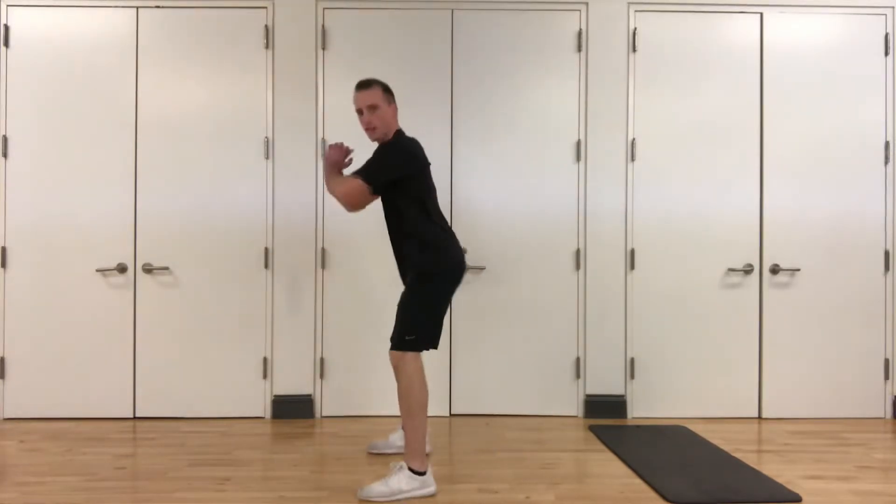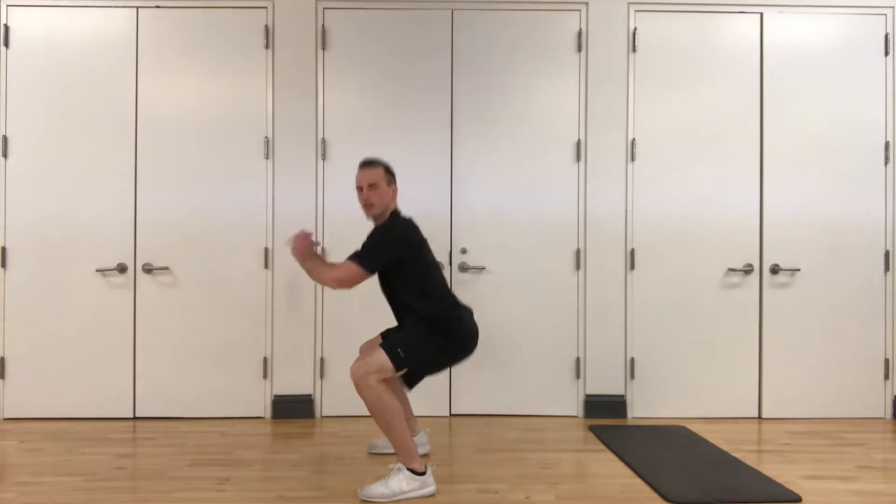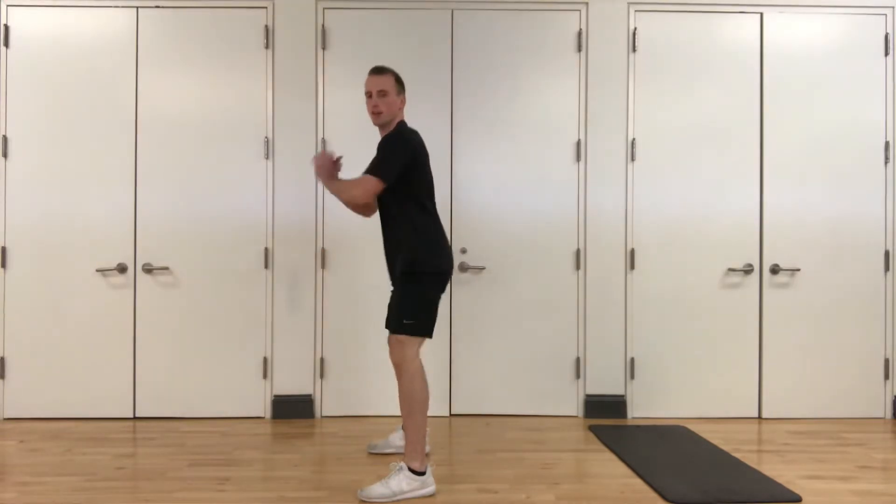Jumping jacks next, in three, two, one. Jumping jacks. Three, two, one. Let's get a few squats in — butt goes back first, get nice and low, stand back up.